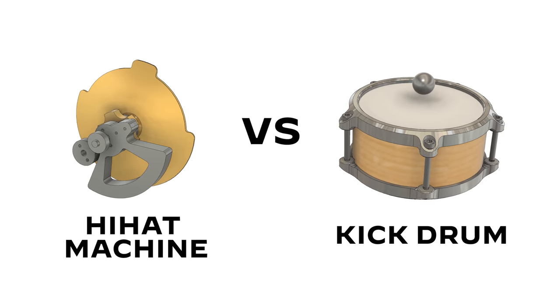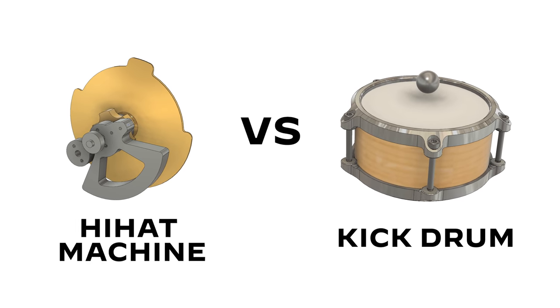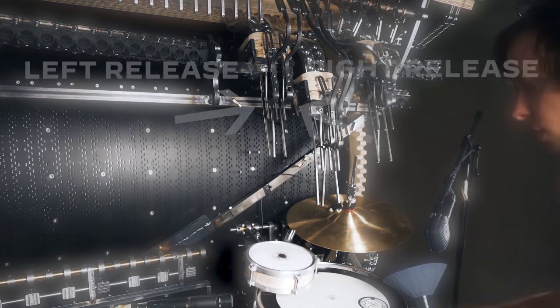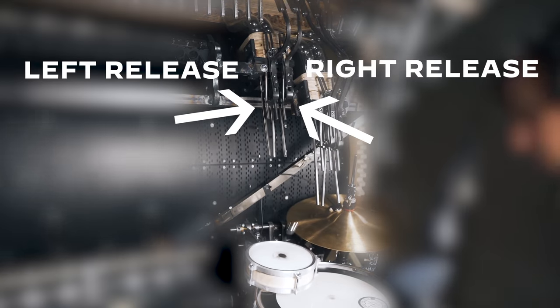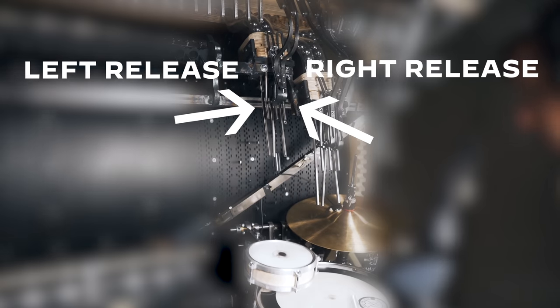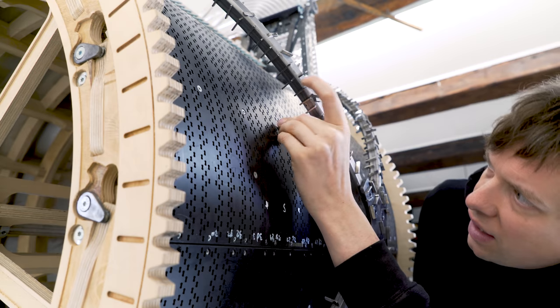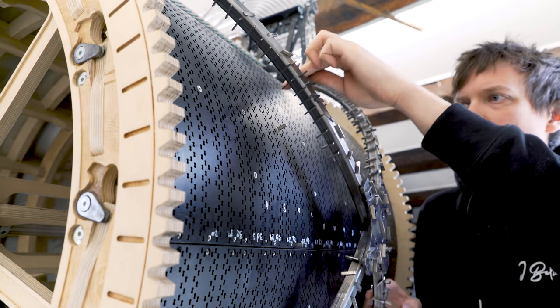Next, I want to calibrate the timing between the hi-hat machine and the left channel of the kick drum. The kick drum is played by two independent marble releases, and for this test we're only going to drop marbles from the left release. I'm programming a simple test pattern on channel 24 which corresponds to the left marble release of the kick drum.